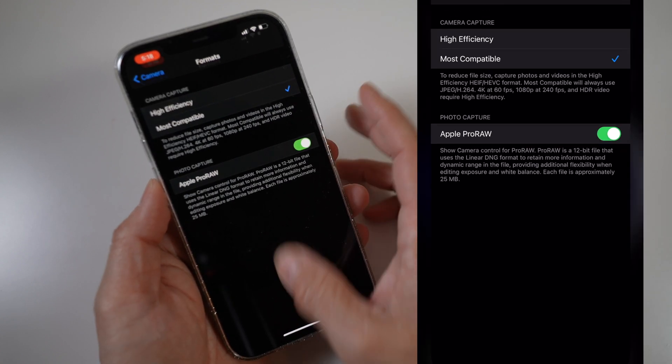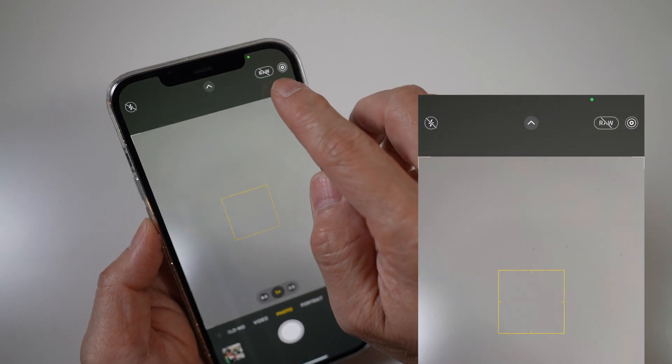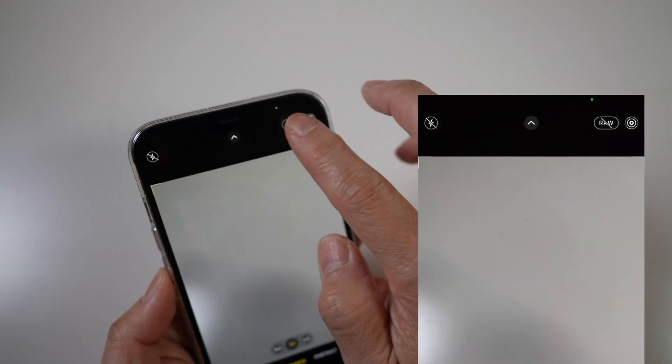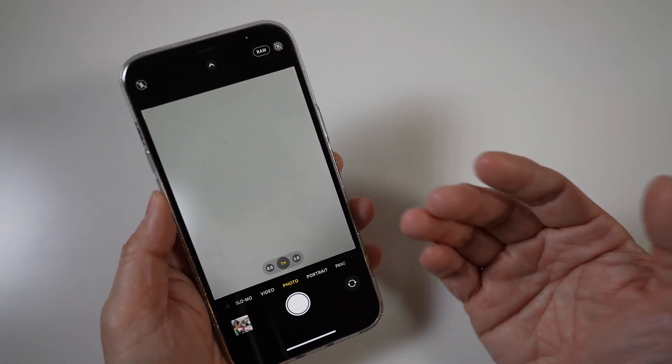After which, go to the Camera app. There will be a crossed-out raw icon right next to the live photo icon. To take a Pro Raw photo, tap the crossed-out raw icon and turn it on. That's it — photos can now be taken the same way as before.